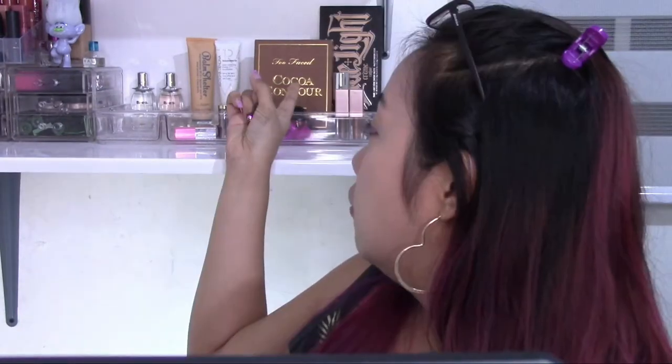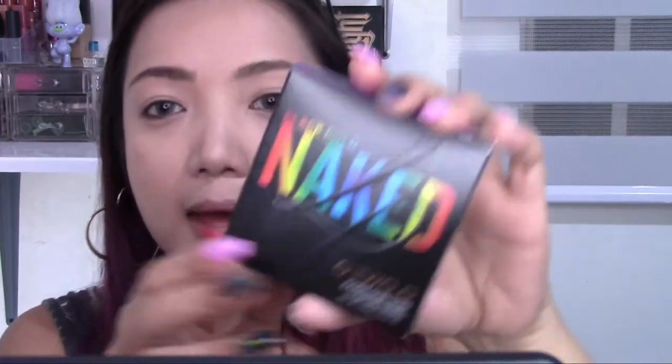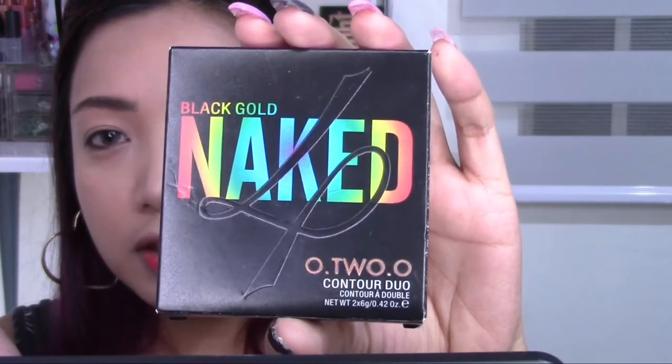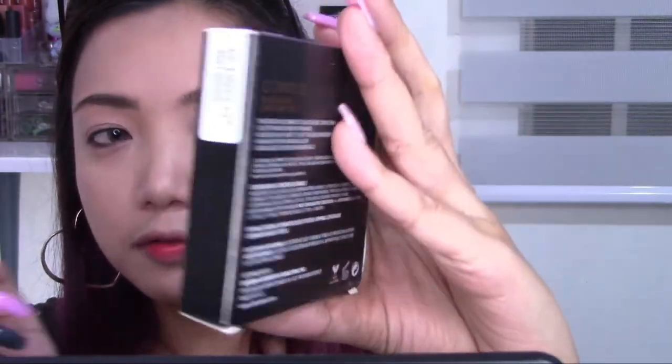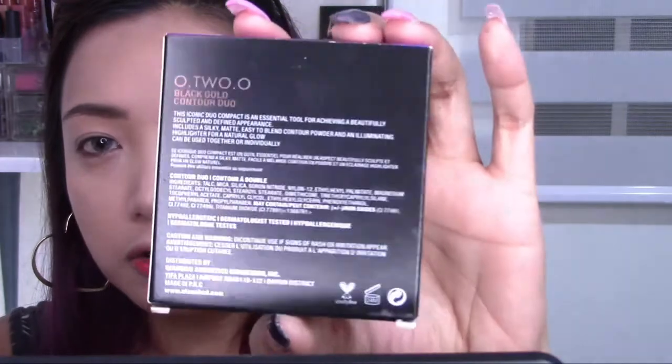Now we're moving on to the O2O Contour Duo. I get confused by the names sometimes — the brand name is really small on the side, but the product name 'Black Gold Naked' is super large. Compare that to Too Faced, where you see the brand name first and then the palette name. Also, the word 'Naked' reminds me so much of Urban Decay — so many brands have used that name since the Urban Decay Naked Eyeshadow Palette.